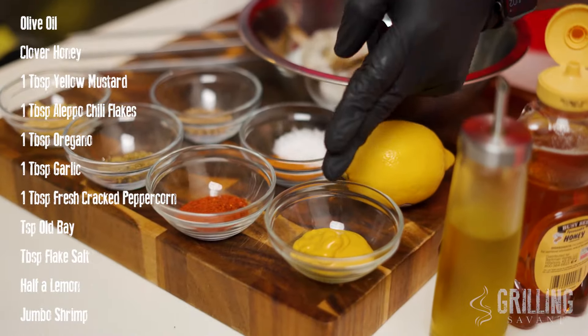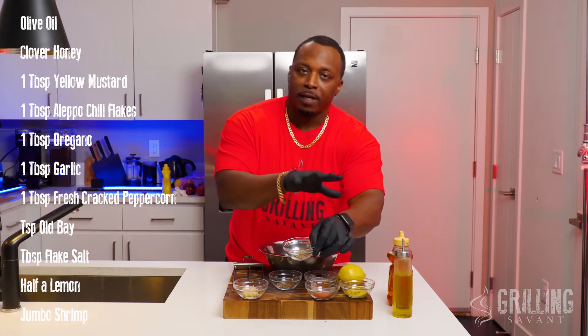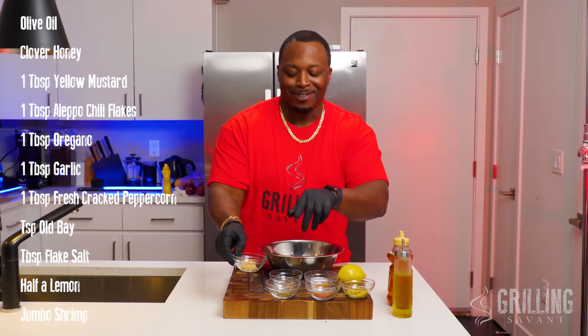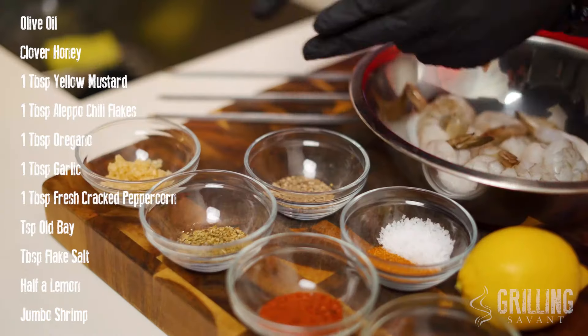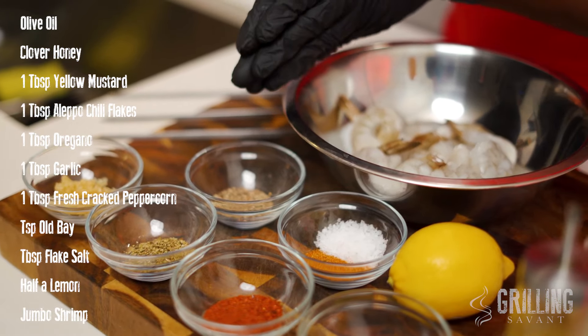You're gonna need some yellow mustard, Aleppo chili flakes, oregano — or as many people say, oregano. I learned how to say oregano from Greece, so I'm not making a mistake. Some minced garlic, some freshly cracked black peppercorns.